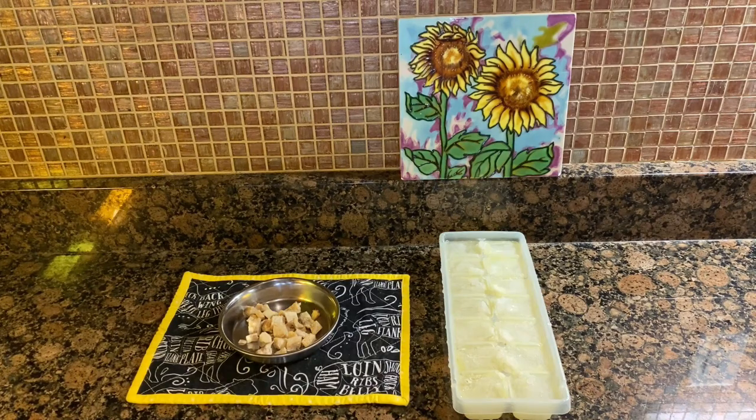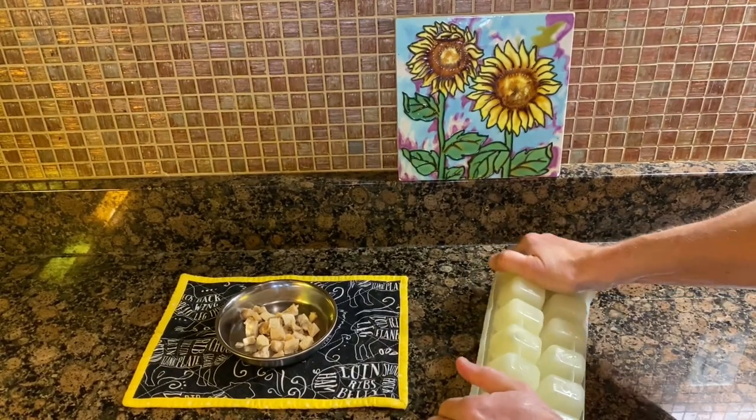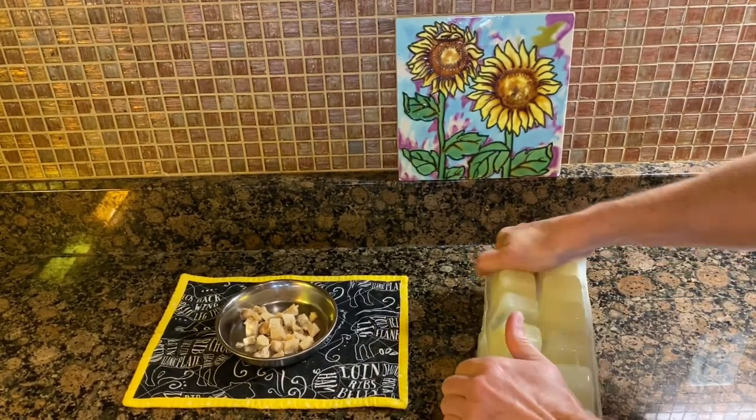Once my molds have frozen, I like to pop them out and put them in a plastic bag because they take up less space and I can use the molds for other things.